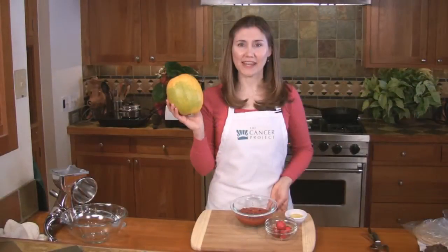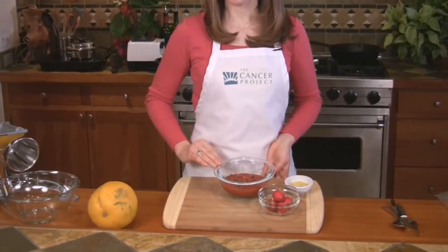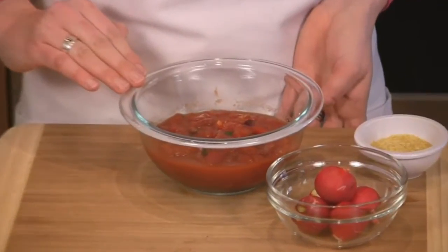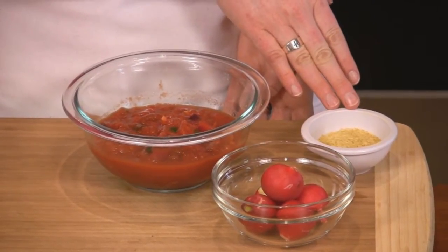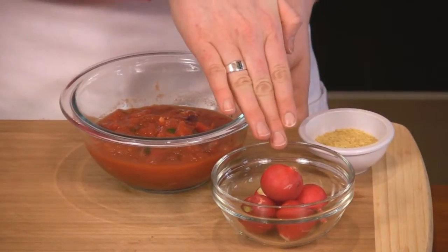In addition to the spaghetti squash, you'll need two cups of marinara sauce. We're using the basic marinara sauce recipe from the website that already includes basil. If you're using plain spaghetti sauce, add two tablespoons of chopped basil. You'll also need two tablespoons of nutritional yeast or soy or rice-based Parmesan cheese, and some optional radishes.